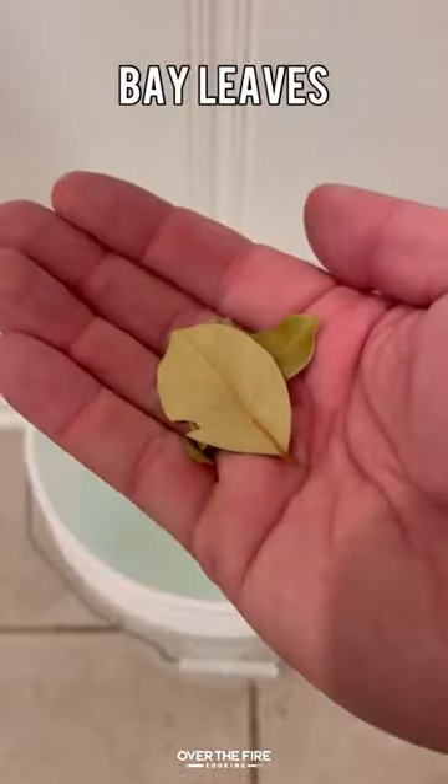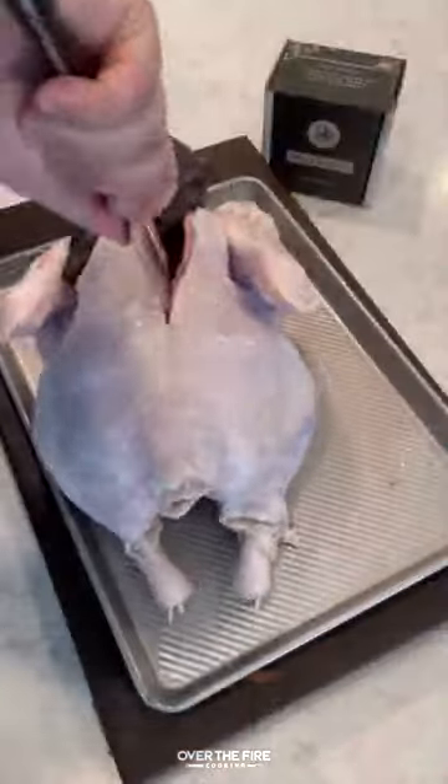Maple bourbon spatchcock turkey. I'm going to start by brining my turkey — this is just going to help retain moisture.